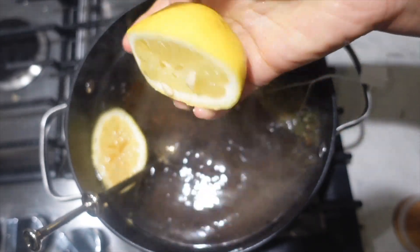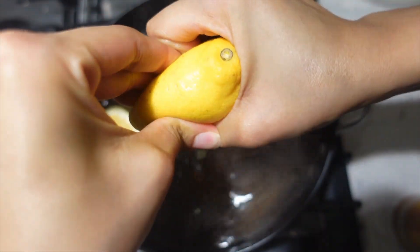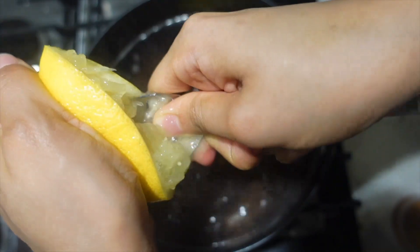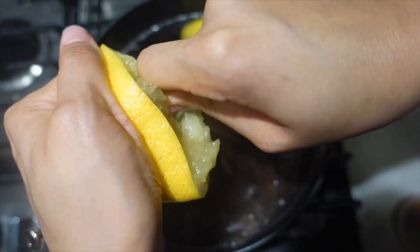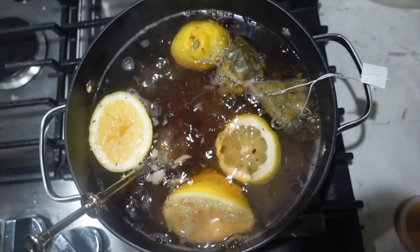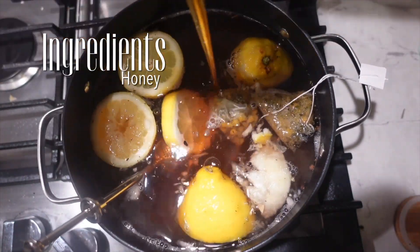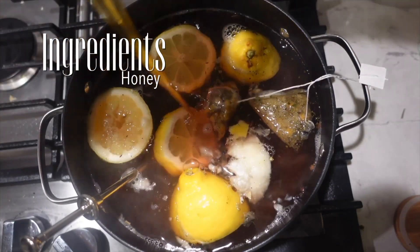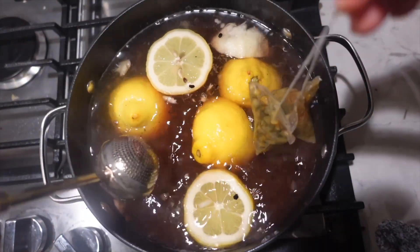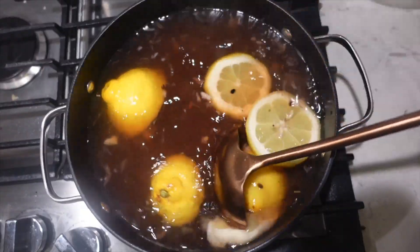A lot of your favorite beverage places — you know, where y'all go get your coffee and stuff — make this drink, but they use lemonade which is very high in sugar. Using real lemons is really going to boost your immune system, and I think it tastes a lot better — it doesn't have that artificial flavor. I add about three lemons. Also add a lot of honey, which is going to help with your sore throat and cough. It's also antibacterial, so it's going to help kill whatever's going on.